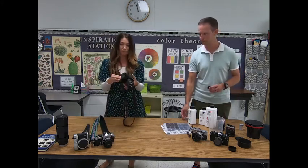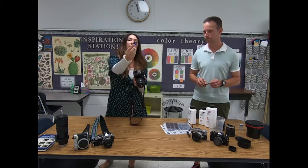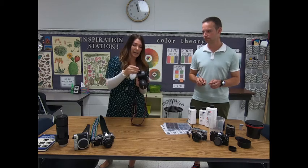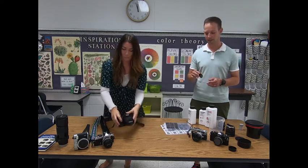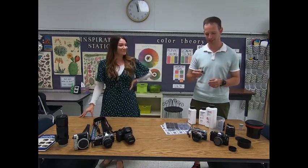They don't take memory cards like a modern camera. Here's a digital camera. All of the pictures on a digital camera are stored on a little memory card that you can put into your computer and access the photos that way. That will hold probably about 500 photos at least. This holds 36 — that's it. Maybe it will squeeze 37 in there.